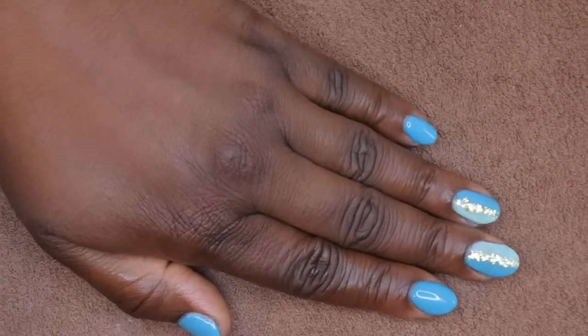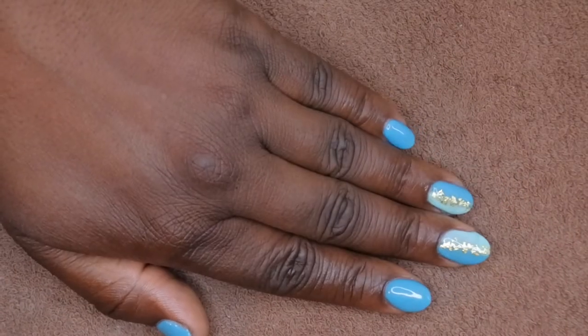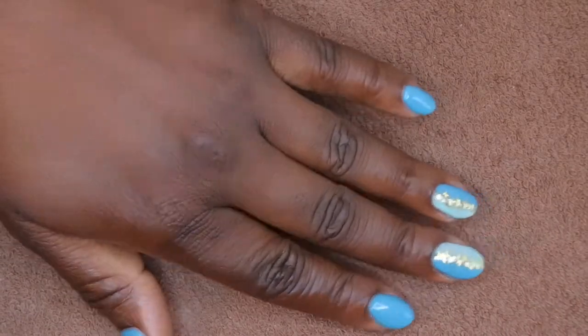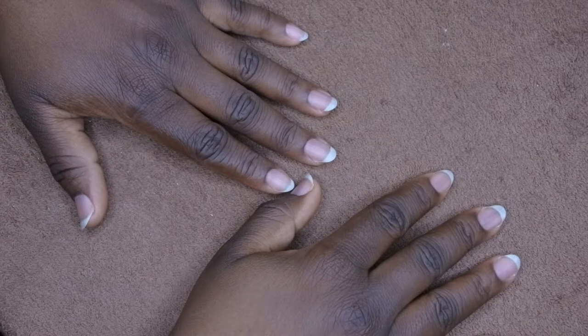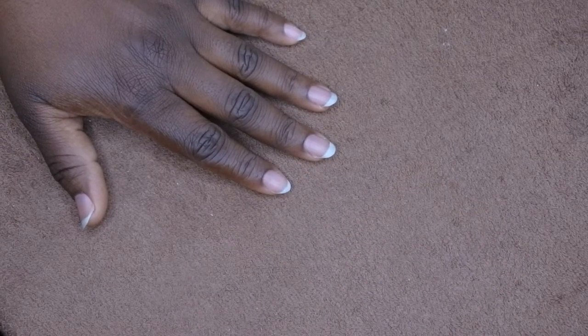Hello, happy people, welcome back to Nail Therapy Thursdays! If you want to see how I got this beautiful turquoise water-inspired set with gold foil flakes using the gel method with dip powders, stay tuned for an amazing tutorial. I'm going to show you everything you need to get started doing your nails.